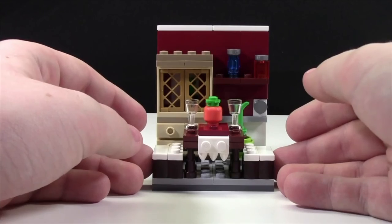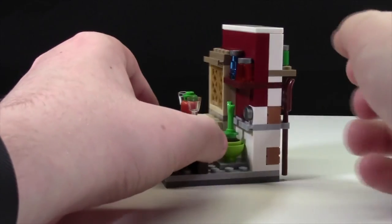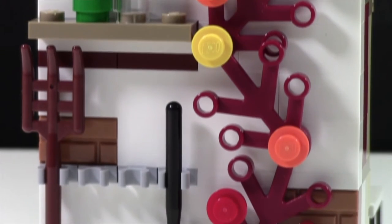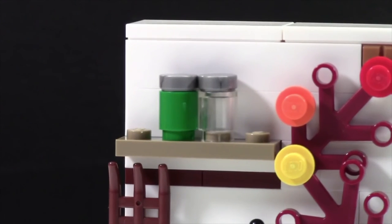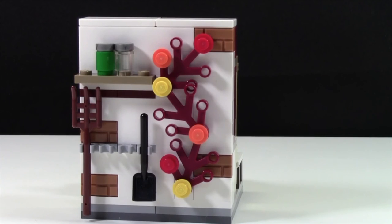Unlike any other seasonal LEGO models I've seen this year, this one actually has detailing on the back that's really important to look at. I was pretty surprised since none of the other 2015 sets have it. On this side there are four hooks — one for a pitchfork, one for a shovel, and two for tools not included in the set. Up above is another built-in wall shelf with more of those creepy-looking containers.